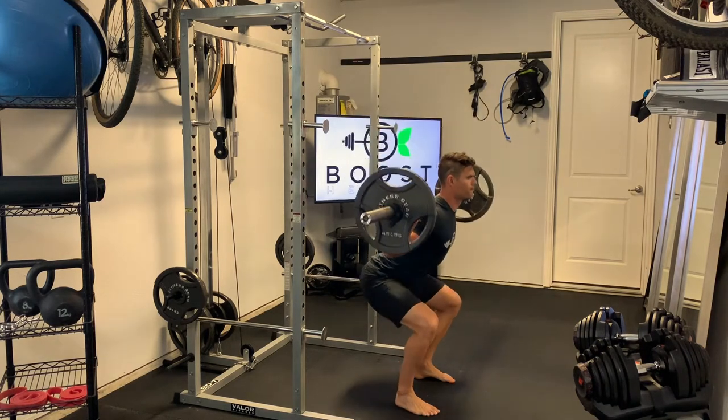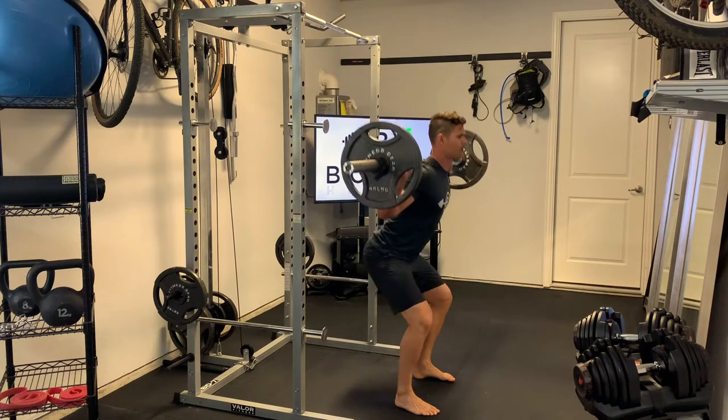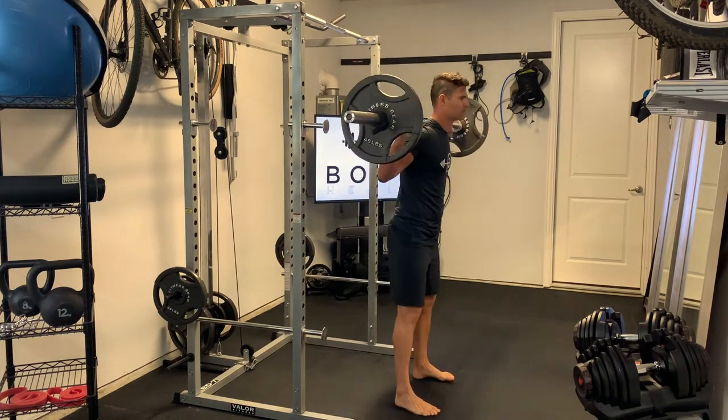Then you're going to stand hip-width apart with your feet facing forward, not turned outward, and you're going to drive those knees out as you bring your hips straight down.